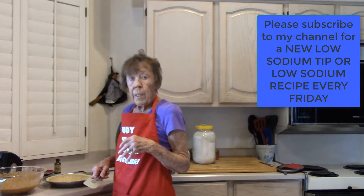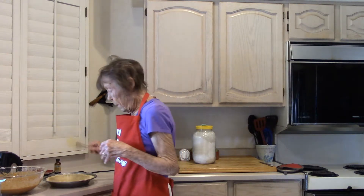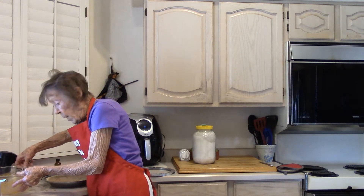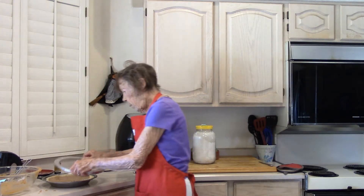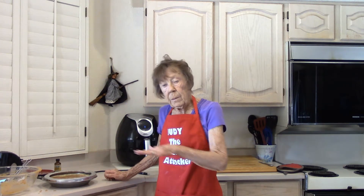The butter was at room temperature. I'm going to put this inside the crust. Bake it at 350 degrees. I have this little shield and I'll put it on top. Put it in the oven in about the middle.